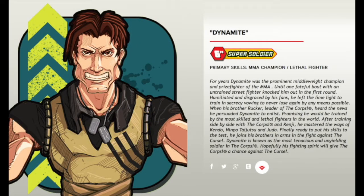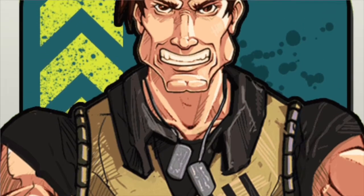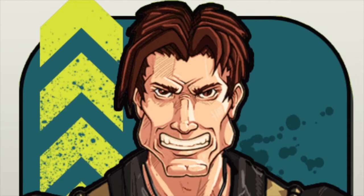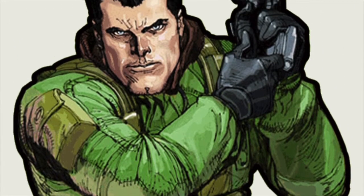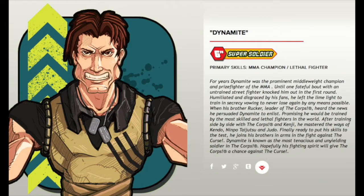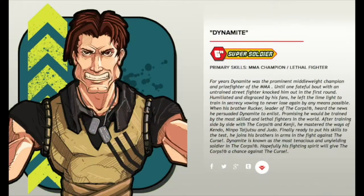Codename Dynamite. He is a six-inch super soldier. His primary skills are MMA champion and lethal fighter. For years, Dynamite was the prominent middleweight champion and prize fighter of the MMA, until one fateful bout with an untrained street fighter knocked him out in the first round. Humiliated and disgraced by his fans, he left the limelight to train in secrecy, vowing never to lose again by any means possible. When his brother Rucker, leader of the Core, heard the news, he persuaded Dynamite to enlist, promising he would be trained by the most skilled and lethal fighters in the world. After training side-by-side with the Core and Kenji, he mastered the ways of Kendo, Ninpo, Taijutsu, and Judo. Finally ready to put his skills to the test, he joins his brothers in arms in the fight against the curse. Dynamite is known as the most tenacious and unyielding soldier in the Core. Hopefully his fighting spirit will give the Core a chance against the curse.